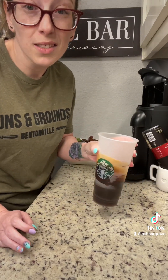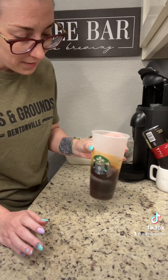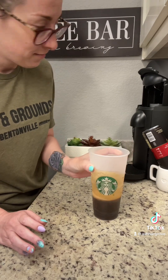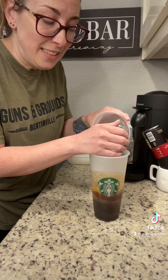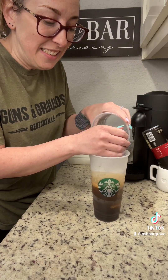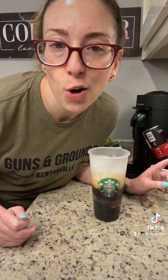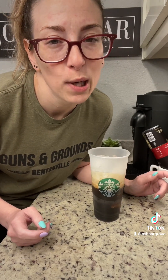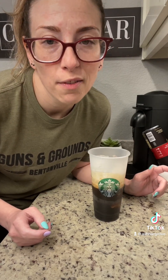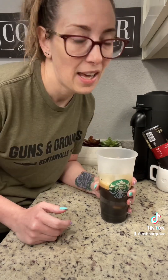I'm just going to swirl it around because I'm lazy this morning and I'm trying to be quiet. I ran it twice because it's not thick enough and I don't want any milk this morning. You can splash it with milk if you want, of course. It's your coffee. And this one's mine. And I don't want milk.